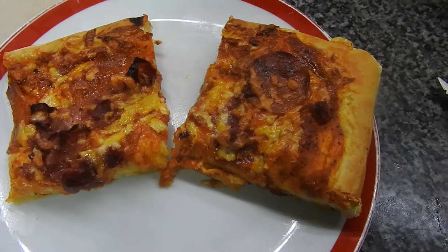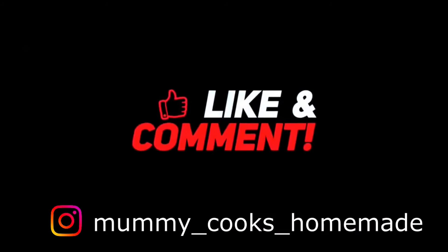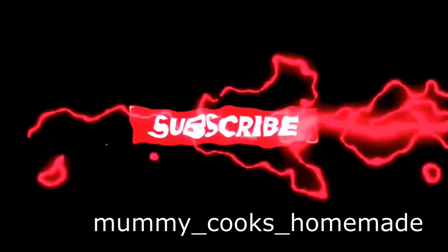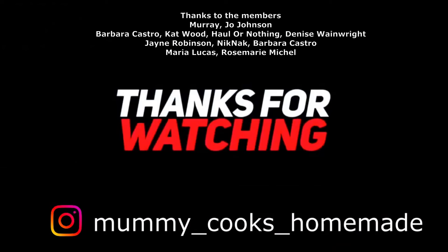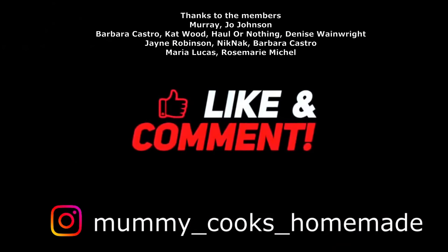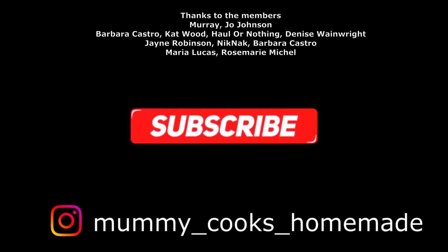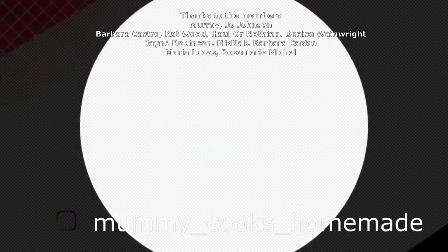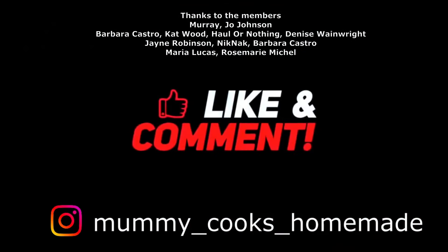Steve joined us today so give him a thumbs up! The kids are going to pick who has won the double air fryer today — it's your last chance to comment if you'd like to win it. The winner will be announced on Wednesday's video. Thanks everyone, and thanks to Steve for popping in — bye!